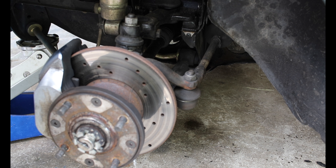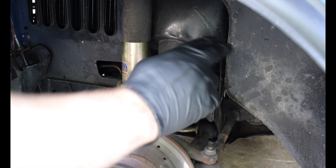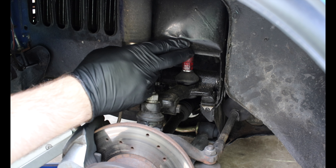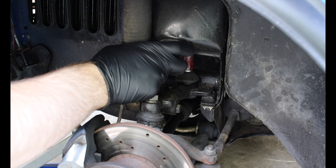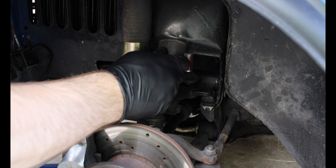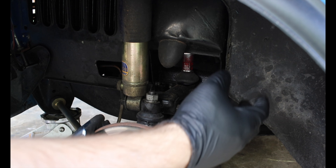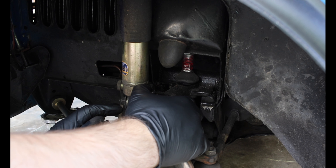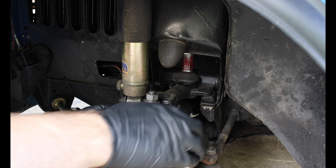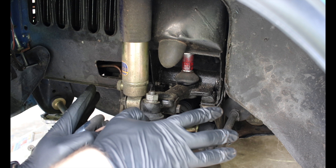In order to do this — let me point the camera up a little bit — your subframe actually has to come down a little bit. It doesn't have to come all the way out, but when you lower something like this, especially because it has your engine, all the brake lines, and everything important for your car running all attached to it, you have to make sure that you don't drop it too far and mess up your brakes or your fuel lines. It's a pretty involved process just preparing the subframe to get lowered.